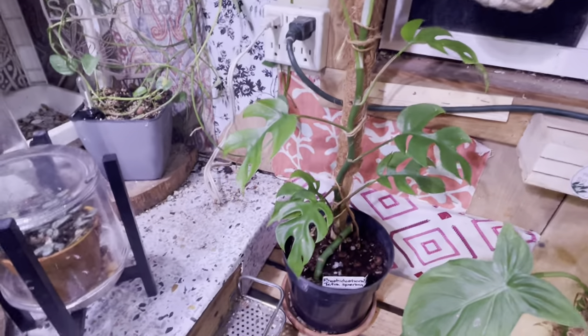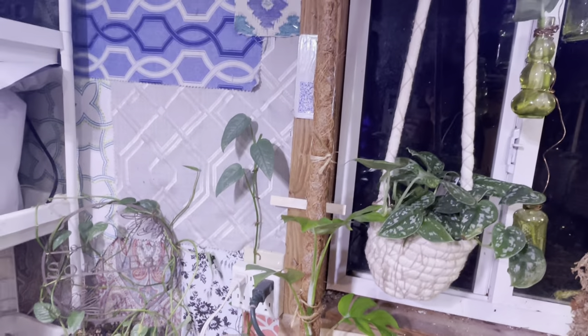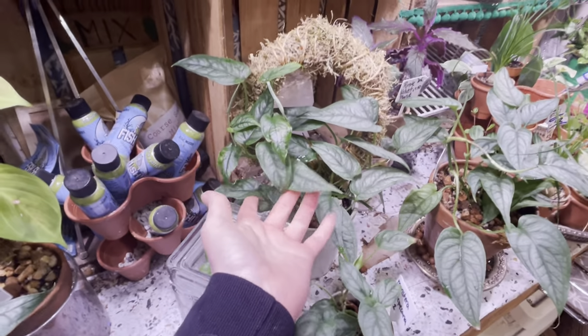This is the mini monstera, vining up the cocoa mat pole I made here — so that's a couple feet tall. And more starter plants. This one's very popular: Monstera sulta picana.